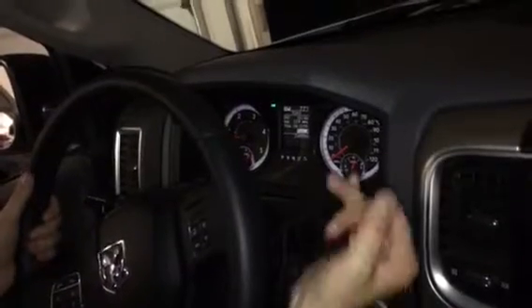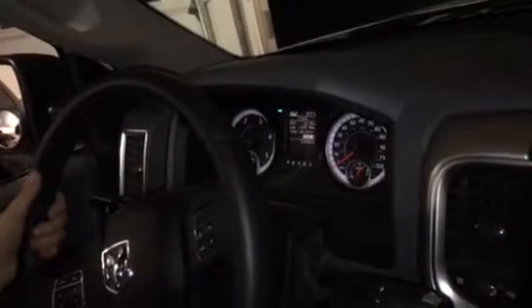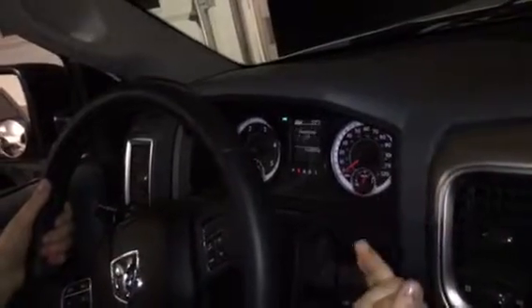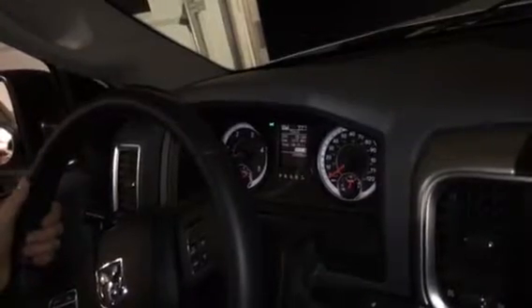All the way to park, all the way to neutral. A little faster next time we do that. Put it in park, put it in neutral. I want it to go into reverse when you're doing it, so pull it to neutral and do it.